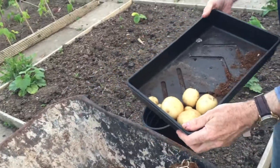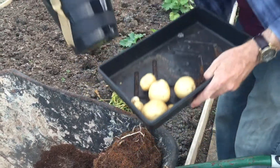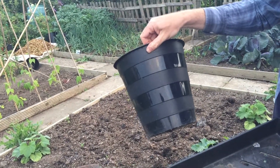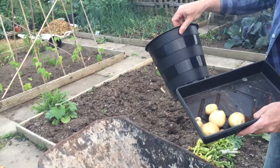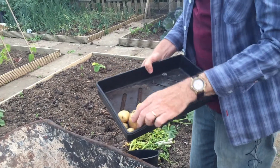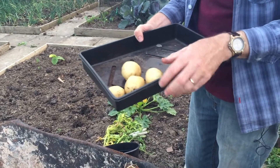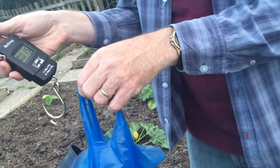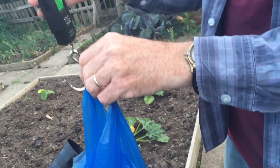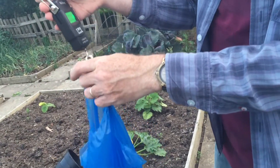Not many potatoes in the bucket with Rocket. I wouldn't expect many, because if you look at the size of the bucket, it's not very big. I've got some much bigger 30 litre buckets that I've grown potatoes in. I'm expecting a much bigger harvest from those. I'll just weigh these now and see if we've got another few ounces of potatoes. Going to just reset the scale. This is the second bucket — not expecting a very high weight of potatoes in this.